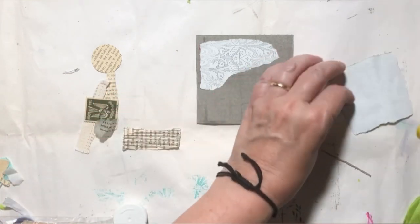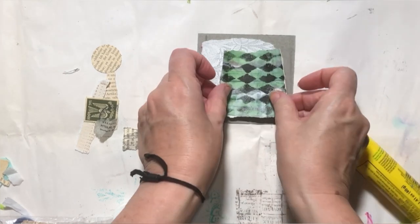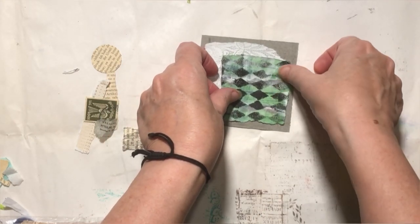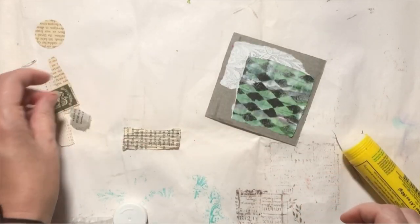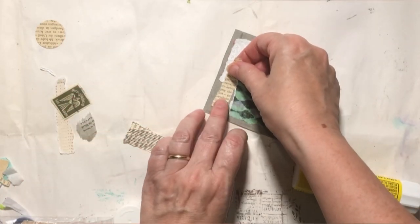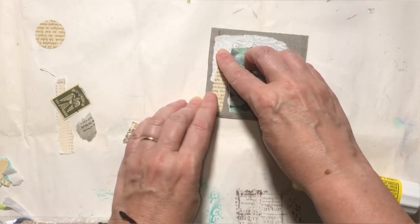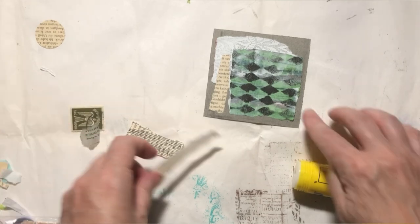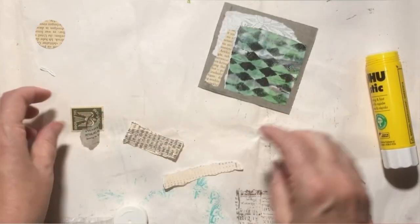There's really nothing fancy about it. Once you've got a scrap bin going, you are always ready to create because you've just got so many bits and pieces that you can pull from. And because this is so small, it's not going to take long to make a piece. I'm just going to let some of the gray peek through because it's a nice accent against these other colors. Let's get a little bit more along the edge here and get it stuck down really well.